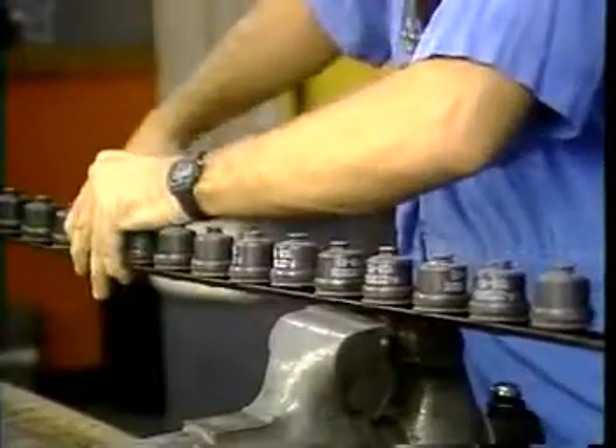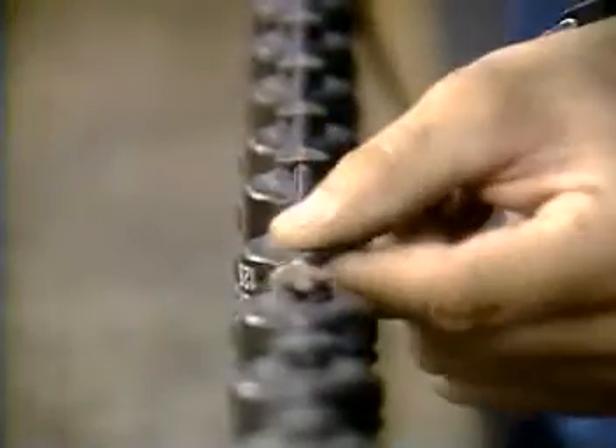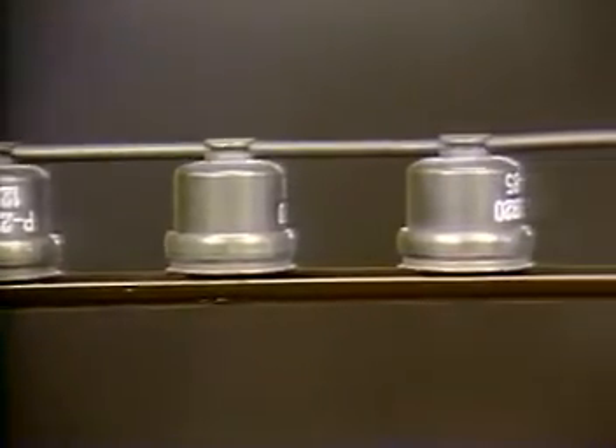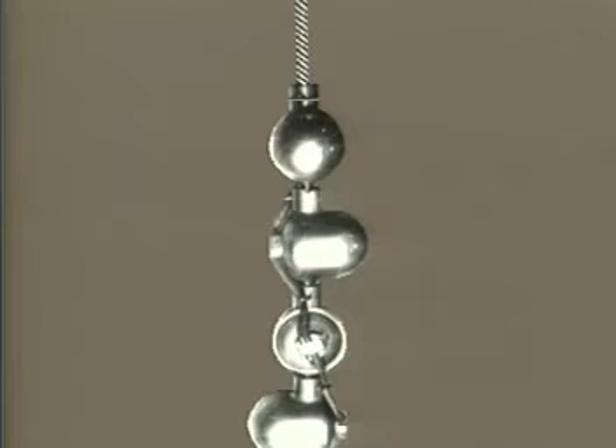Semi-expendable, in which case the perforating charges are conveyed into the well on a retrievable metal or wire carrier. Or fully expendable, where the charges and carrier linkage disintegrate on detonation and only the wireline is retrieved.